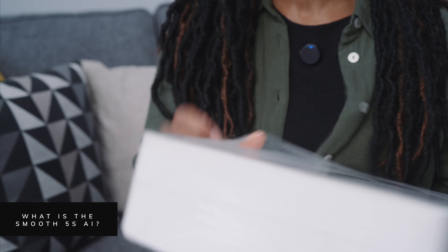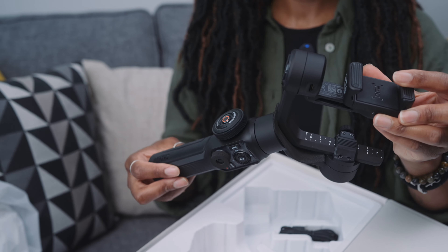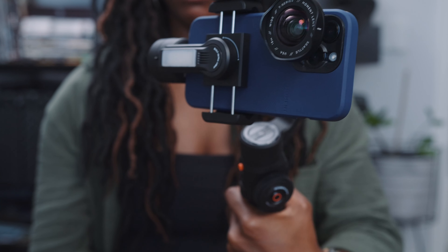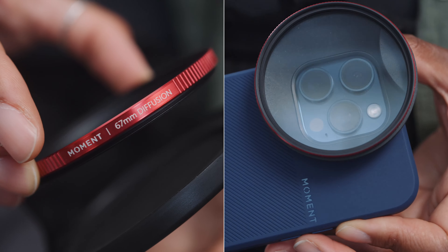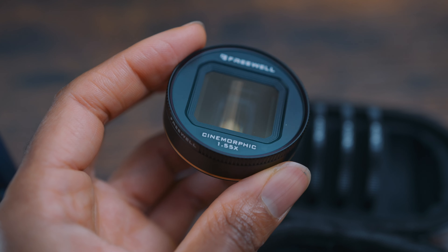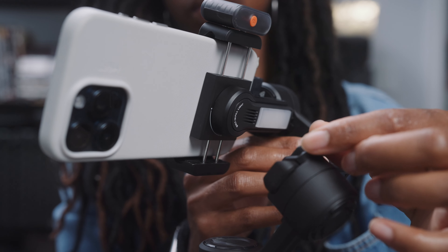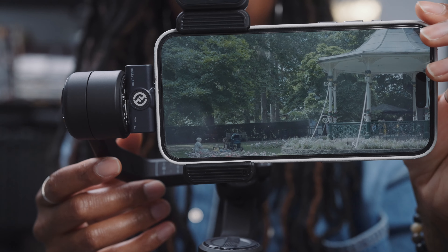The Smooth 5s AI is a three-axis stabilization gimbal and it can hold a payload up to 300 grams, which means that if you like to use filters or lenses with your phone you'll be able to do that and the gimbal is going to balance absolutely fine. For this video I'm going to be using a diffusion filter to give the footage a slightly dreamy look, but if you want a really cinematic look you could even use an anamorphic lens and the gimbal would handle that no problem. You could also attach an external mic if you wanted to speak to camera and have good audio, as long as everything is under 300 grams.